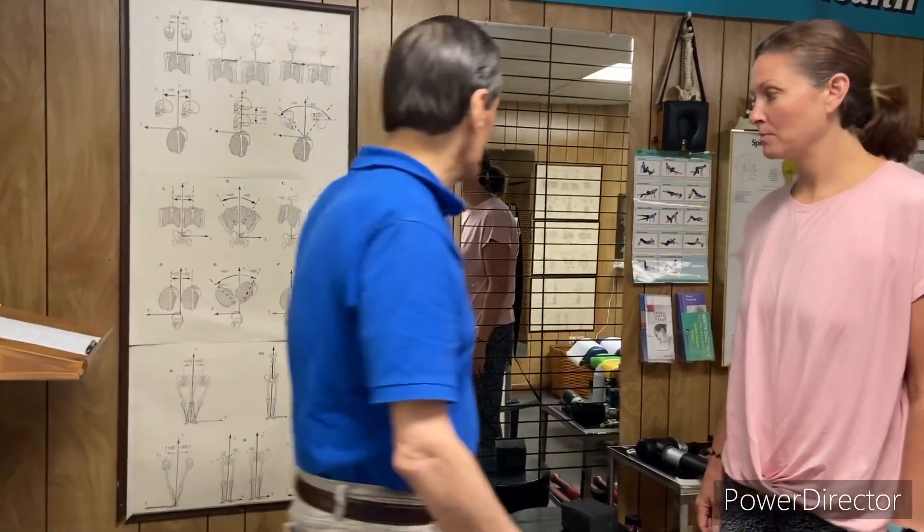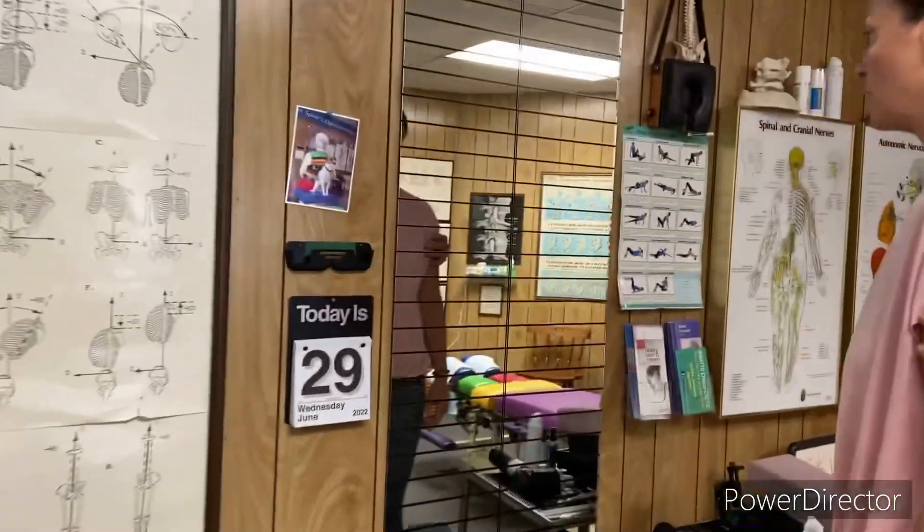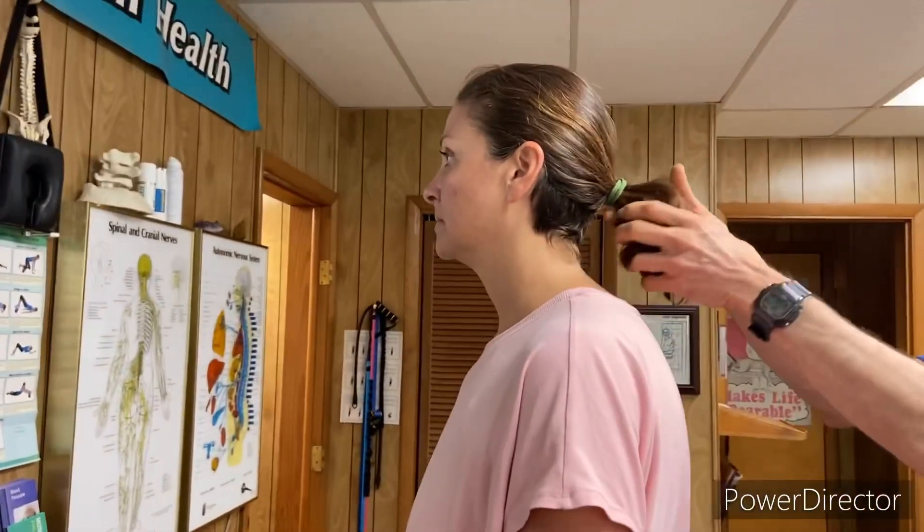Well, we're gonna be doing a full body adjustment today, so we're gonna address most of those issues. First we're gonna check your posture. So we're gonna have you stand in front of the mirror and we're gonna be taking a look at the posture.